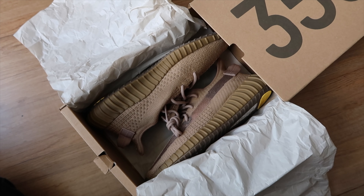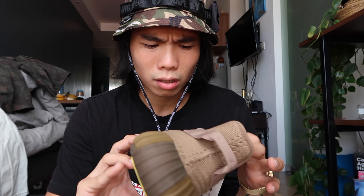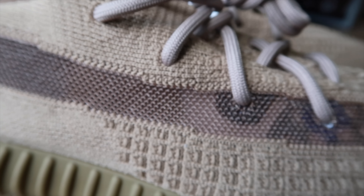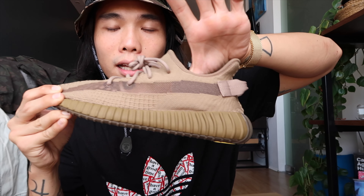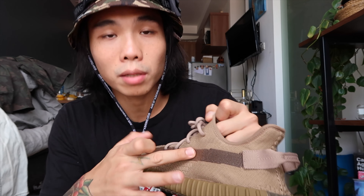Let's start with the upper panel of the shoes, which is made out of full Primeknit material. I'm not sure if it's the same as the blue tint batch, but I think this one is more comfortable — it feels softer. On the lateral part, we can see a see-through panel. If you want to experiment with your socks, you can wear colored socks — like red — and it'll show through the see-through panel. At the back part, there's a black section which I think is the cushion, with a bit of padding.